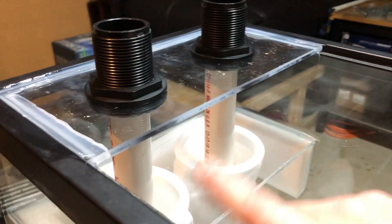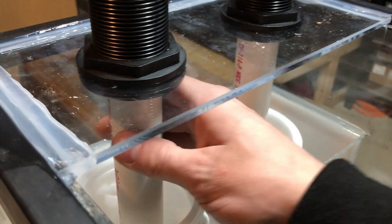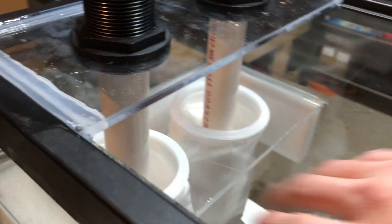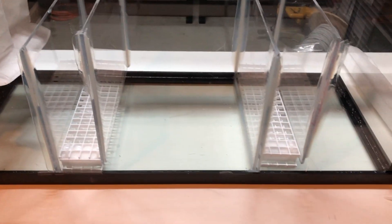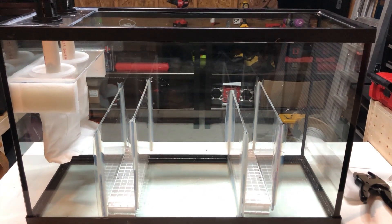Now we got the PVC pipe going from the bulkheads down into the filter sock. You do not want to glue these pipes to the bulkheads — you want them to be removable so you can pull the filter socks out at maintenance time. These next parts are not required, but I did throw them in since I had some spare laying around. I'm not sure what they're called, but you can find them at Home Depot in the drop ceiling or lighting department — they're like a little grate. I zip-tied two of them together with a spacer in the middle, which still allows plenty of water movement but keeps all my sponges in these two compartments from flowing into the next chamber.